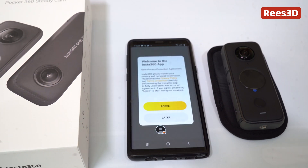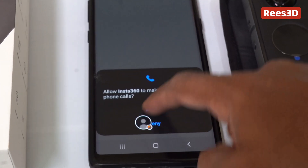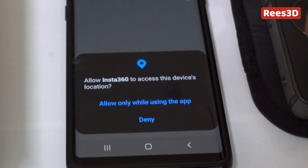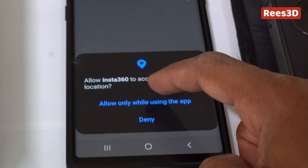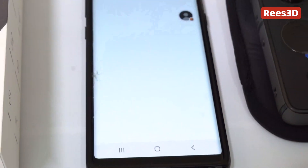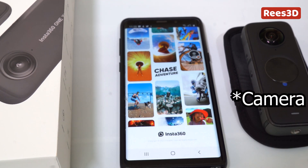Let's go ahead and open it. I'm going to hit Agree. It's going to ask to manage calls — I have no idea why that is. It wants location information; allow only while using the app, that is fine. It needs storage space because it has to copy files. So the app is installed and next we want to connect the phone with the app.